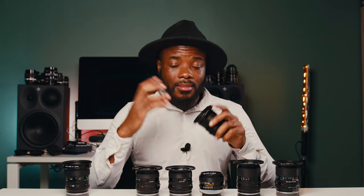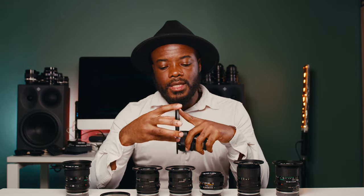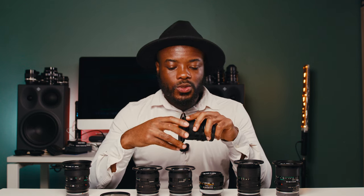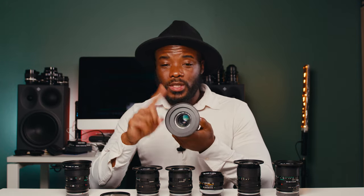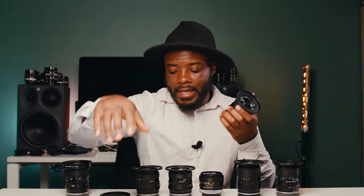These lenses have a front ring — 52mm to 77mm — so I can adapt any circular filter to them. We also have 77mm to 95mm step-up rings so they can fit on matte boxes. My friend Billy used them on a production with that setup. I'm still making up my mind about cine-modifying them and possibly adding some follow focus gear.